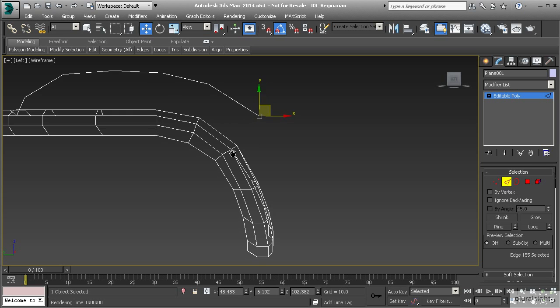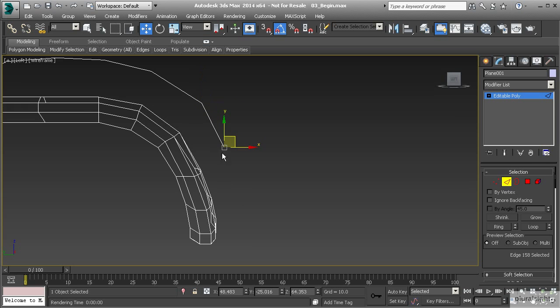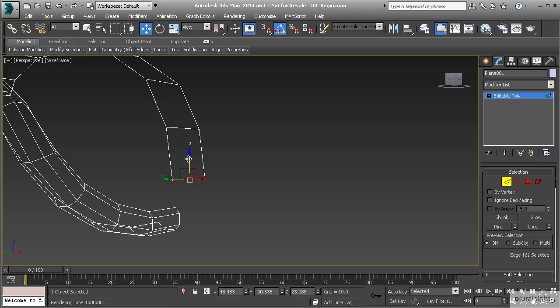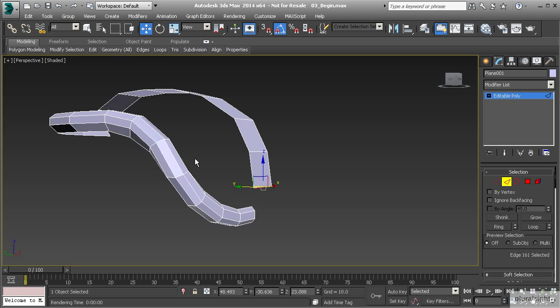We're here to this point. Let's hold down shift, drag out to here, then hold down shift and drag out one more time, and then we're going to leave it right here. Now let's go to our perspective view, hitting P on the keyboard, and hit F3 to go back to shaded view.